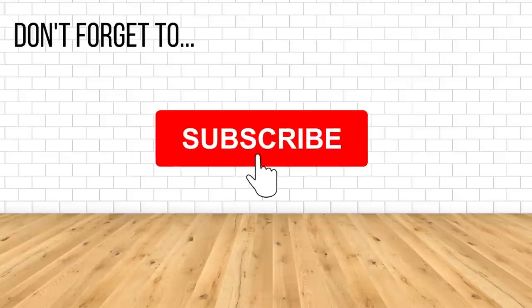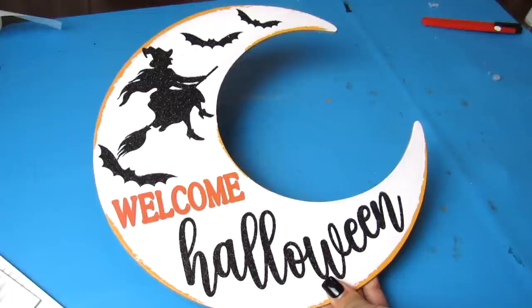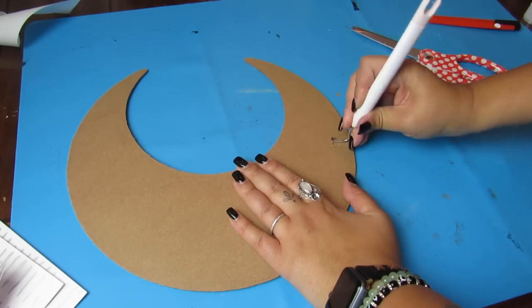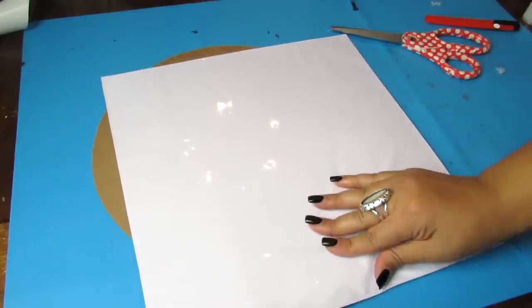Next up, we're going to take that same peel and stick and make a wall hanging by adding it to a seasonal moon sign. This is a great idea if you have some seasonal signs that you like the shape of but don't like the design. I always say on my channel, if you don't like the design of something at the Dollar Tree but you like the shape, it just gives you a good base to work with.